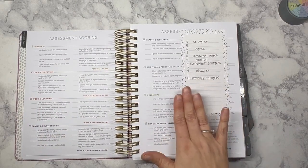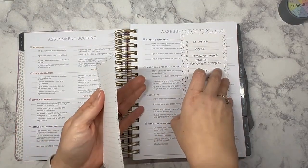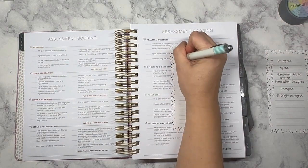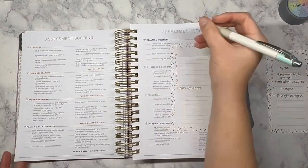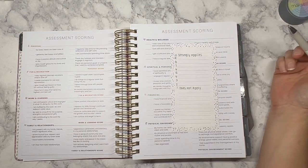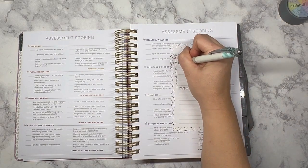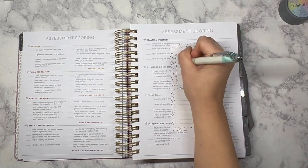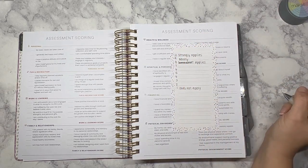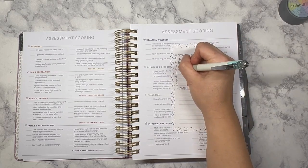On the following pages I'm going to rate myself on a scale of one to ten — one does not apply and ten strongly applies. In the past I always used a zero instead of a one. This year I'm going to make an adjustment to treat it more like a Likert scale: ten is 'strongly applies,' then 'mostly applies,' down through 'somewhat applies' in the five-six range.